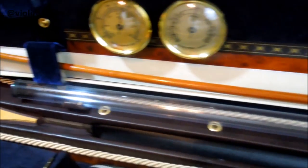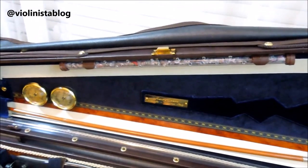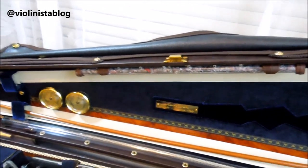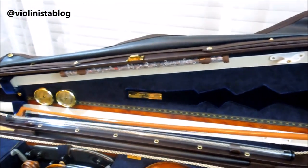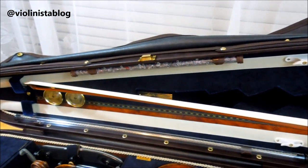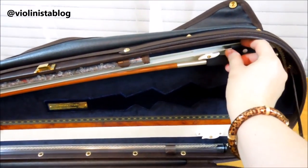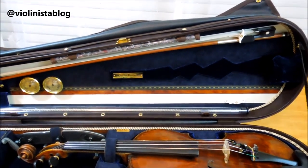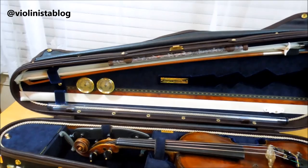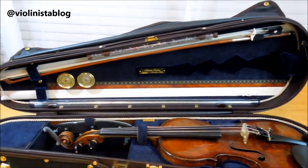With just one bow in the case, the bow sits a hair down. If you decide to carry two bows and put it higher, you have to flip it and put it upside down — that's how it's going to sit, otherwise it may not fit. So on top, that's how you should carry the bow.